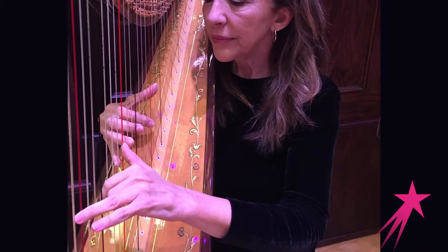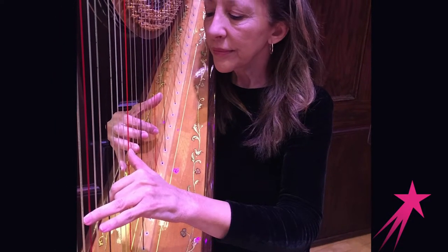An octave on a piano — if any of you play piano — is usually with fingers one and five. So for harp, the octave is between one and four. It's a little bit different, but there's a lot of practicing involved, a lot of hand exercises and limbering.